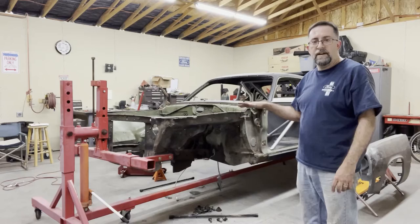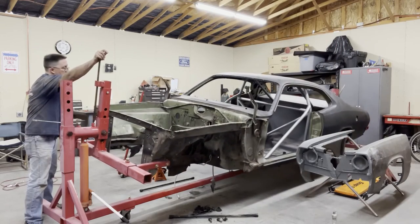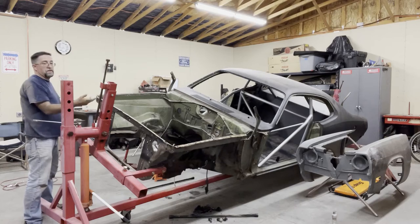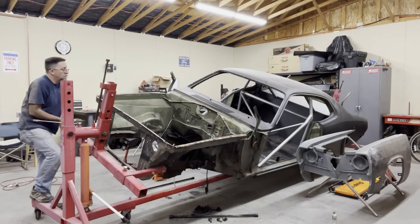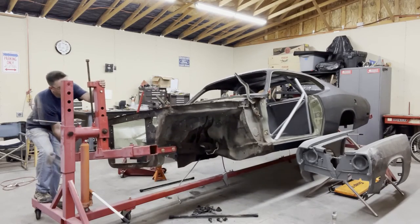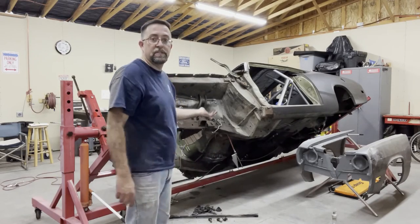Okay, raise the center of gravity — let's see what happens. It doesn't want to automatically swing back. That's good. It looks like it's going to work. Just need to raise it up to the appropriate height.